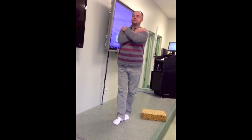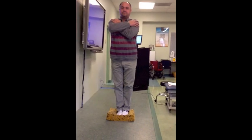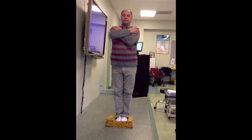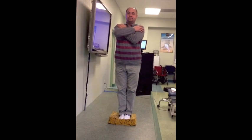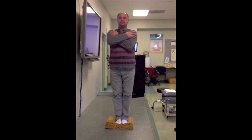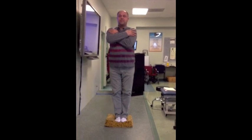This is the regular Romberg on a compliant surface. I'm assuming it's all the same criteria for how long you do it and when to stop, but we don't have a handout on this. And here's eyes closed on the compliant surface.